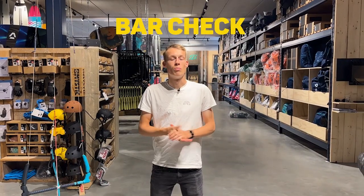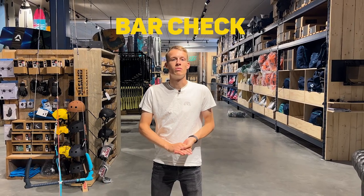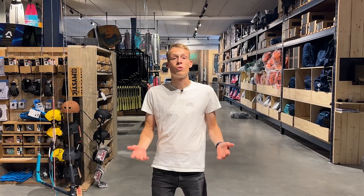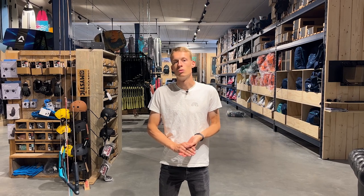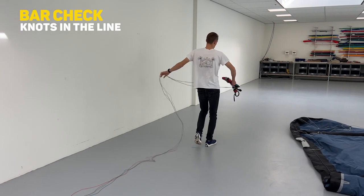Moving on to the next subject: the bar — definitely the most important when it comes to safety, because you have your quick release and your safety line there. Please note that if you are not experienced enough to check your bar on your own or replace parts on your own, please bring it to our shop. In terms of safety, you don't want to have problems with your bar.